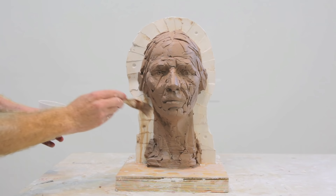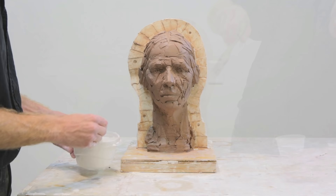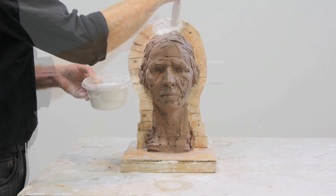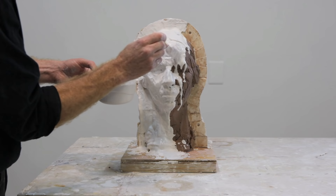Here I'm painting on a clay slip to the shim line of the mold. This clay slip is just diluted clay, or clay that's been mixed with water. Once the slip is applied, then we can mix up another batch of plaster and start to brush it on the sculpture, making sure we get plaster into all of the crevices of the sculpture, and making sure that we put plaster on the shim edge.